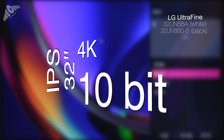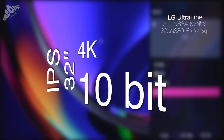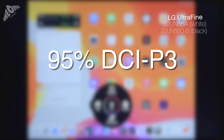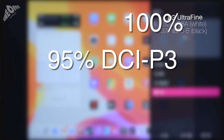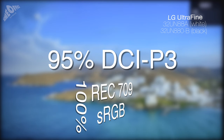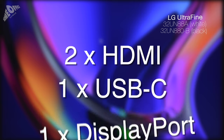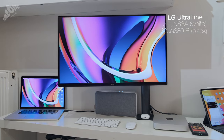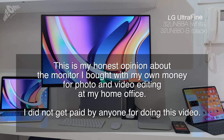It's an IPS monitor of 32 inches with 4K resolution and 10-bit color. It complies at 95% with the DCI-P3 color space, which means 100% compliance with Rec.709 and sRGB. It supports 4 different input sources: 2 HDMI, 1 USB-C, and 1 DisplayPort. It's also extremely versatile in ergonomics — ideal for my home office since I don't have much space. And all of this for just 750 euros. In the description below, you can find more details about this monitor.